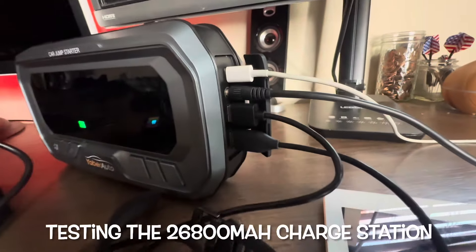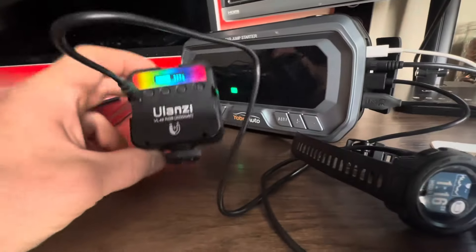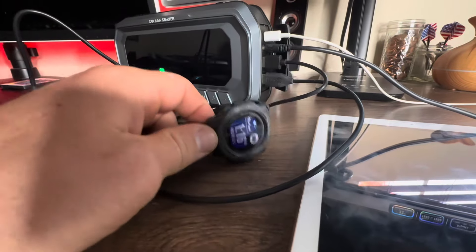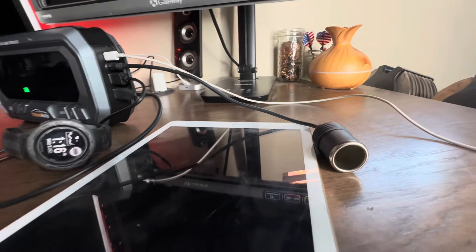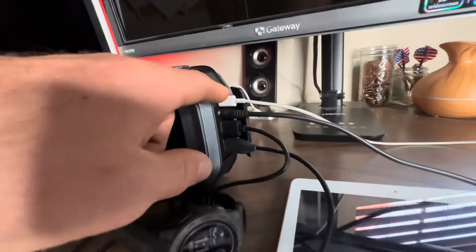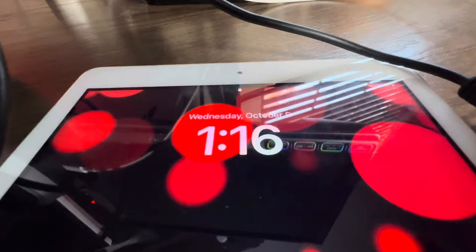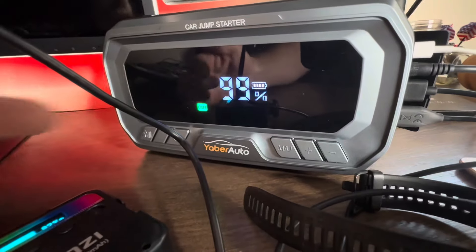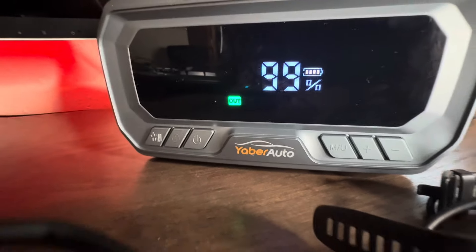We've got all four ports occupied right now. Starting with the USB-A 12-watt output port charging our Ulanzi utility light, the USB-A 18-watt output port charging my Garmin Instinct watch, the DC adapter plugged in — that's a 160-watt max output — and on top, my iPad plugged into the USB-C in/out with 65-watt max output. Tapping the power button shows battery life and confirms outgoing power to all three devices.